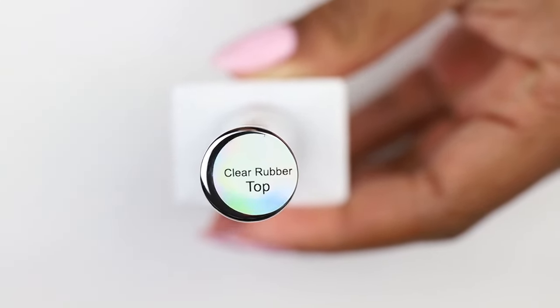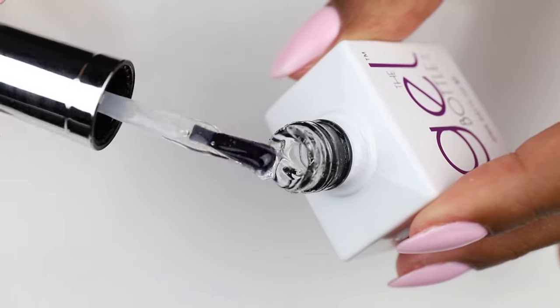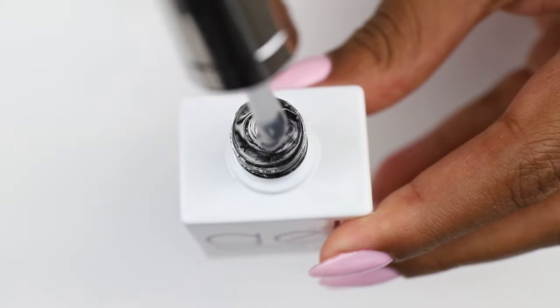The Gel Bottle Clear Rubber Top Coat is a thick top coat ideal for adding structure to your natural nail, finishing off extensions, or even encapsulating loose glitter.